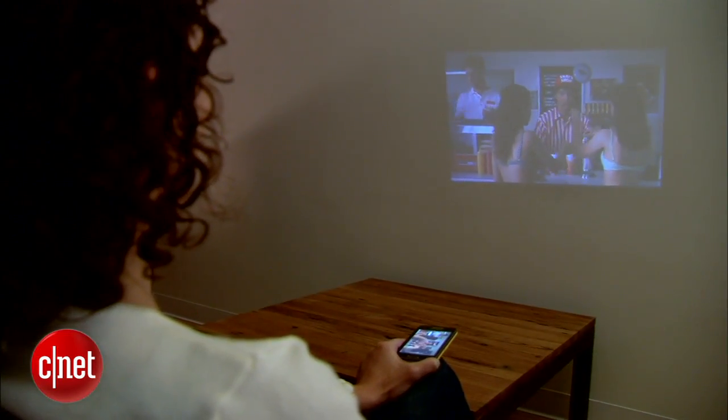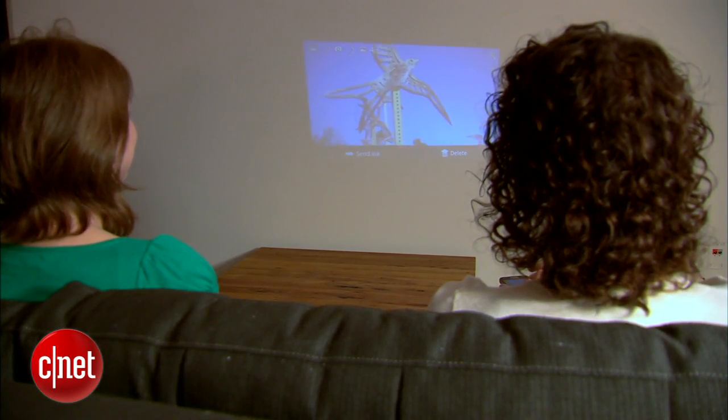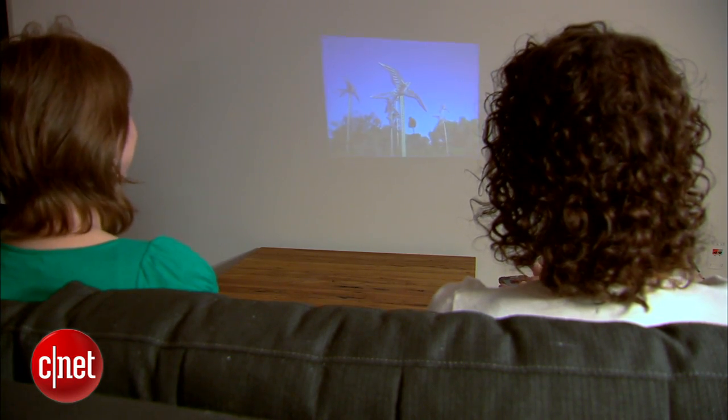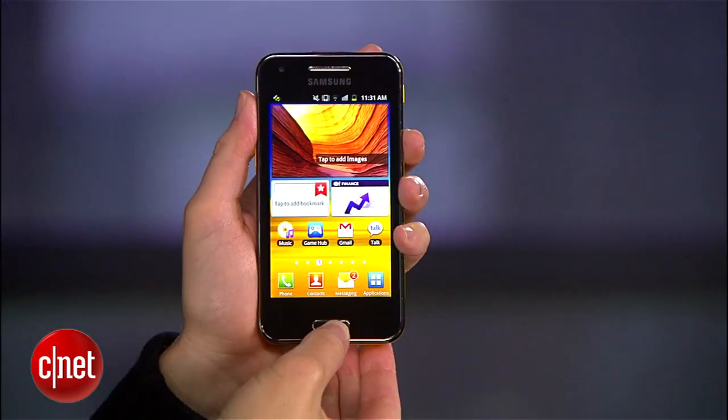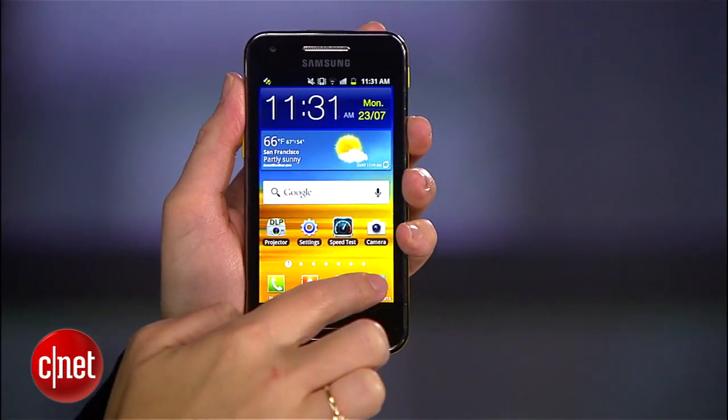Projection works best in a dark environment on a light surface, and you will have to be aware of battery drain when you use the projector. You'll use more battery for longer sessions like beaming a video, but luckily the phone comes with a large 2,000 mAh battery for its screen size, so that should help. The phone's audio worked pretty well in close, quiet settings, but you may find that you want to pair the Beam to a Bluetooth speaker for some scenarios.